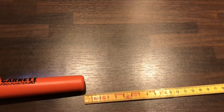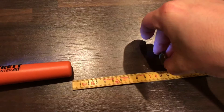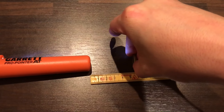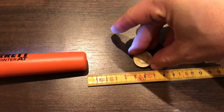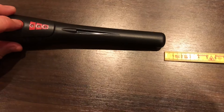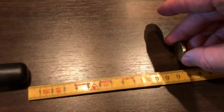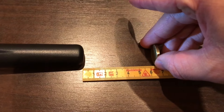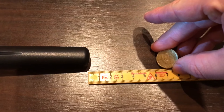Test number two: the golden 10, heads up. The Garrett gets about five centimeters. The Chinese model gets six centimeters again.